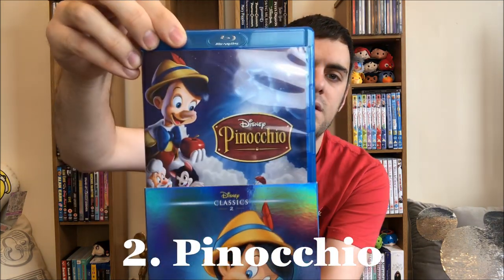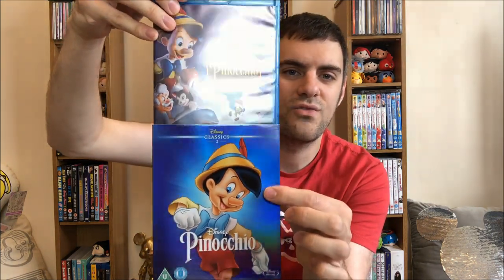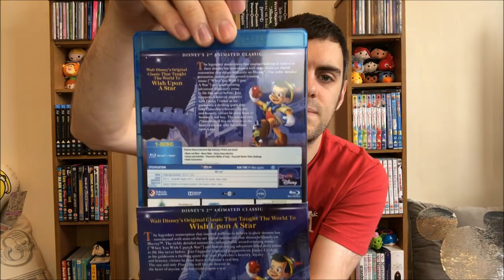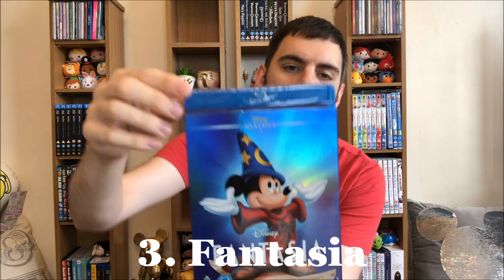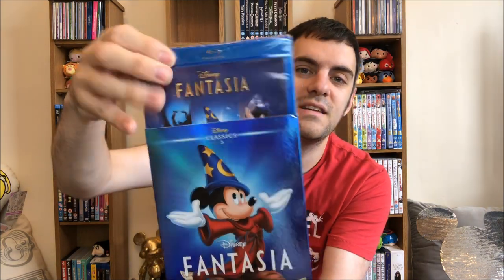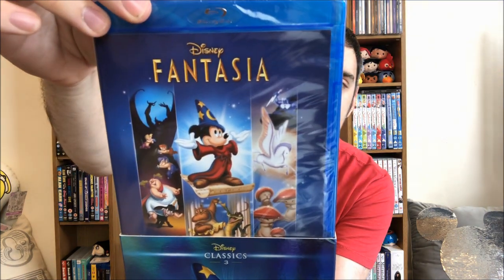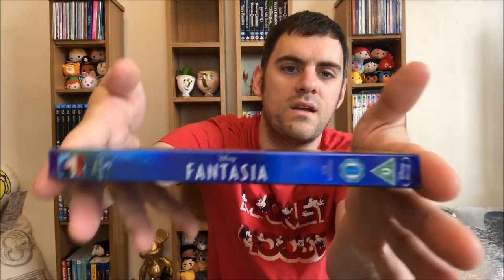Next up is Pinocchio — again a blue cover. I think this cover is so cute, though Pinocchio looks a little bit crazy. The spine has the name, and then the back matches. Number three is Fantasia. This one I have still never seen yet — it's still in plastic. There's your front cover for Fantasia. The back again matches the cover, and then the spine.